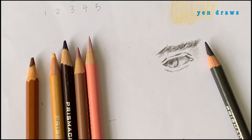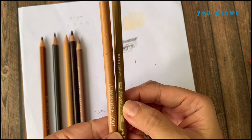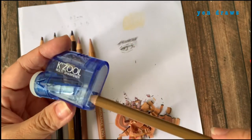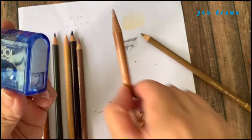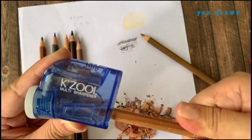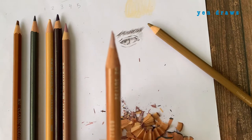So that is a quick demo on how I draw the eye. It doesn't have to be so complicated. Next, let me see if the sharpener can fit a Faber-Castell as well as a Caran d'Ache color pencil. Yes, it fits. Wow, look at how sharp it is.